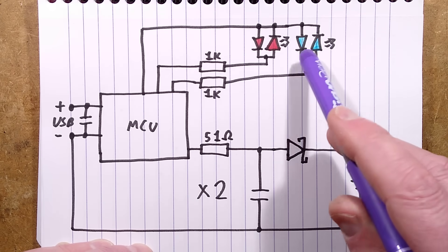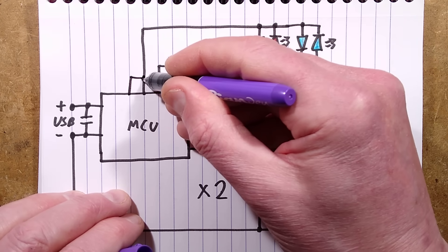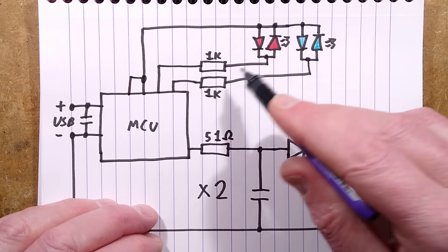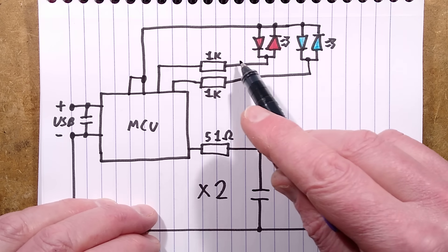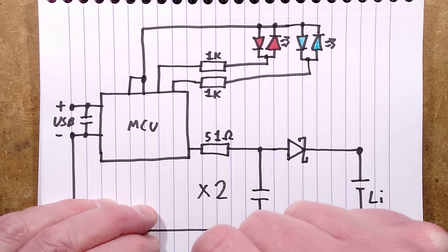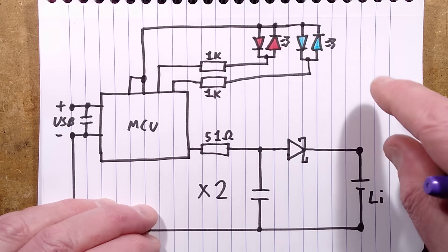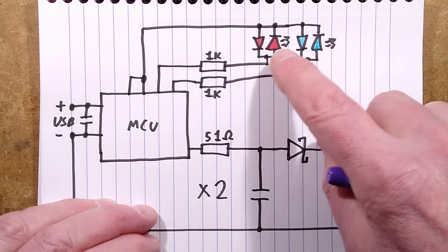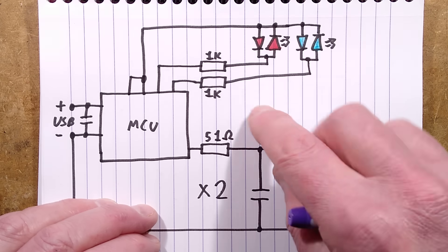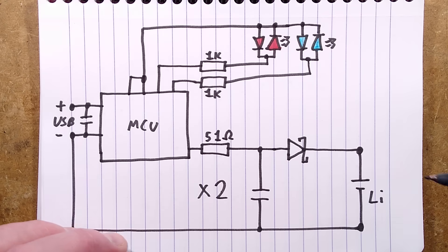What I reckon happens is the processor mostly keeps the output positive, charging the cell, but every so often converts it to an input and looks at the voltage across the capacitor to see what the cell's been charged to, plus the Schottky diode voltage. Once it detects the threshold is reached, it starts flashing the LEDs accordingly. There's a 1K resistor for the blue LEDs and a 1K for the red, with two common connections from the microcontroller for all the LEDs. It alternates polarity to drive them - quite an interesting and perplexing approach I've not seen before.